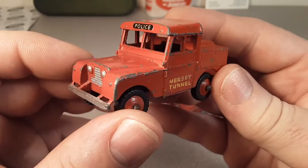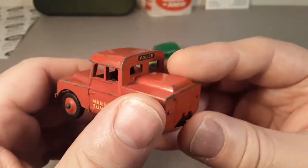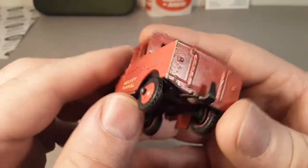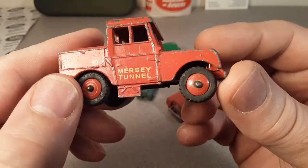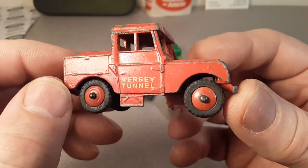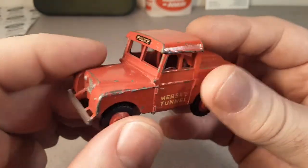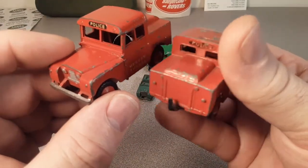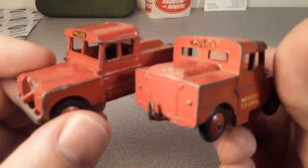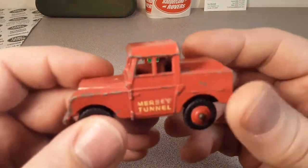Just a very nice, detailed car — I really like it. It's 2019, so this thing is almost 70 years old. It's a nice little vehicle and I just enjoy it. I like showing them — you get the back half and the front half, the left and the right. Really kind of cool.